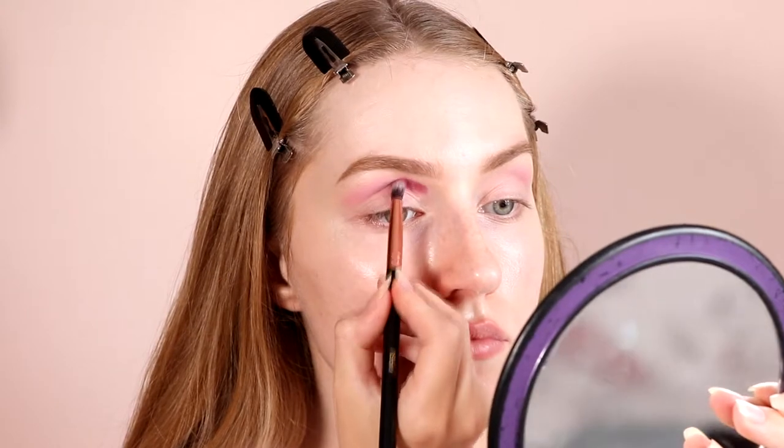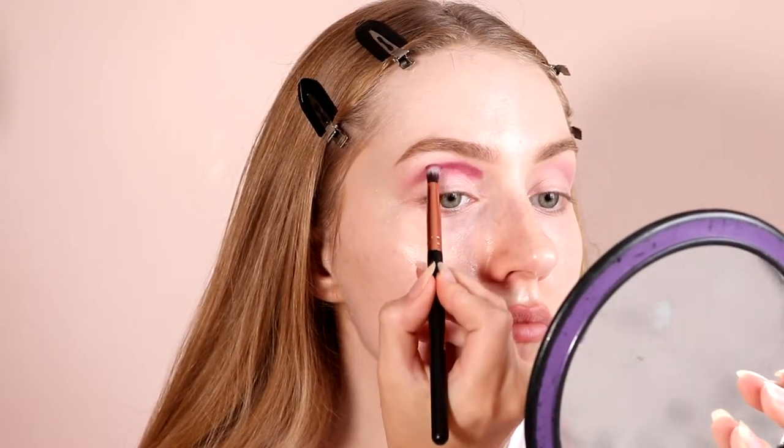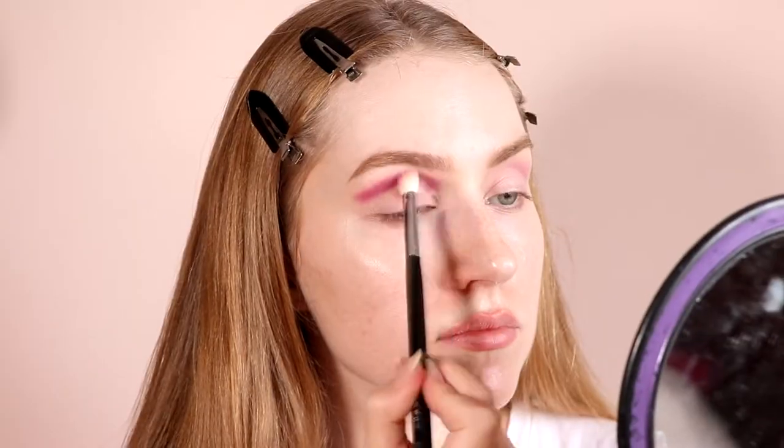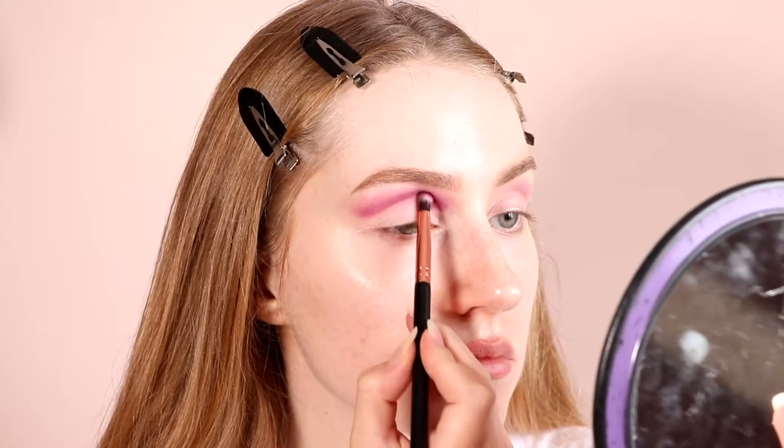I'm going to use the shade Ha Mes on my outer crease and I'm working my way to really pack in this color. You really want to pack in this color for the maximum color payoff. Don't worry if it's messy — we're going to clean it up. Then I'm using my brush to blend it all out.